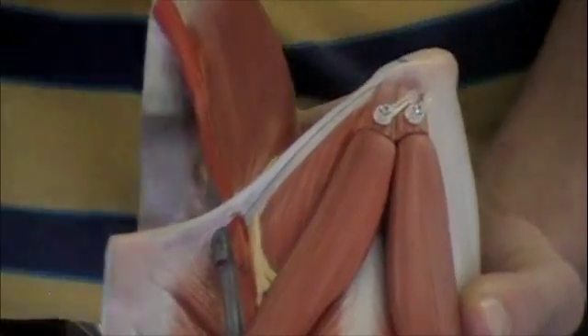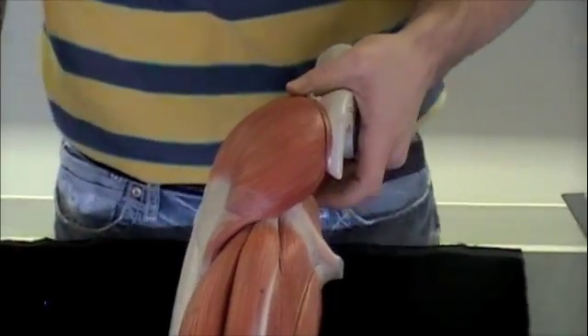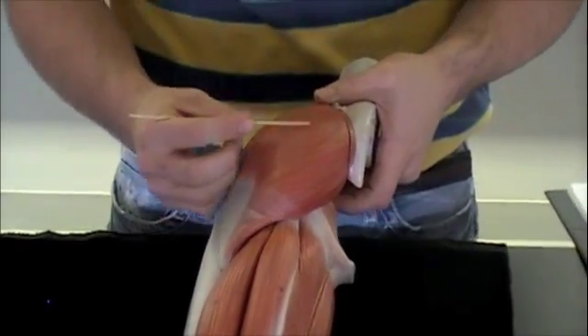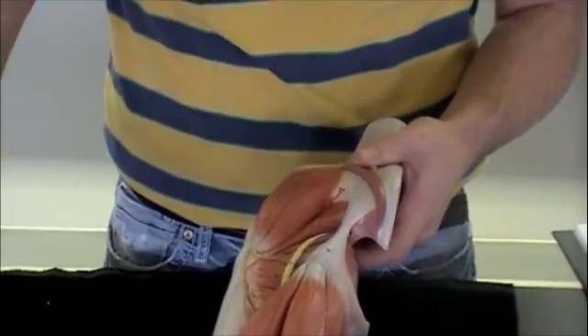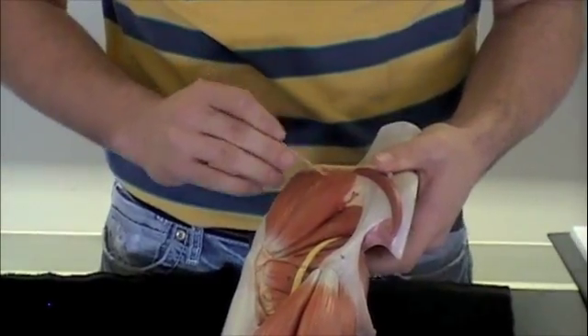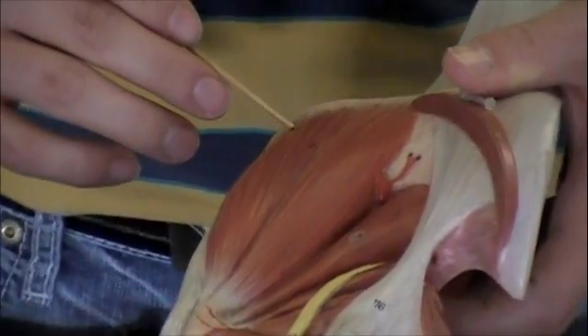If I rotate this model, we'll go to the backside. Your big butt muscle will be your gluteus maximus. If I take this off, underneath you can see your gluteus medius, but you cannot see your gluteus minimus.